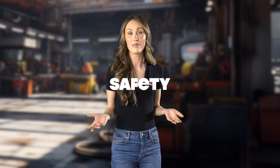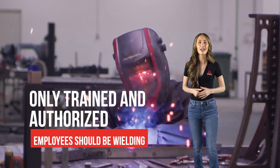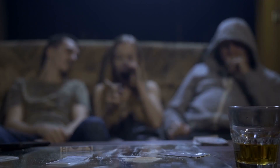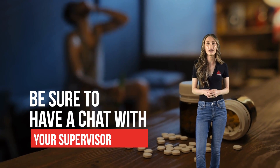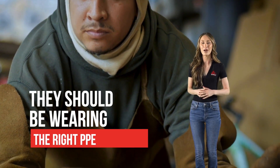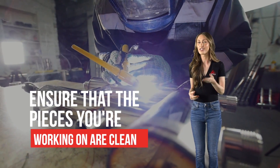When you're in the welding zone, safety remains the top priority. Here's what you should keep in mind during the welding process. First and foremost, only trained and authorized employees should be wielding the welding equipment — no exceptions. Welding under the influence of drugs or alcohol is an absolute no-go. If you're on prescription meds that could affect your welding abilities, be sure to have a chat with your supervisor. Communication is key. Make sure your coworkers are aware of where welding will be happening. If they need to be in the area, they should be wearing the right PPE to stay protected.